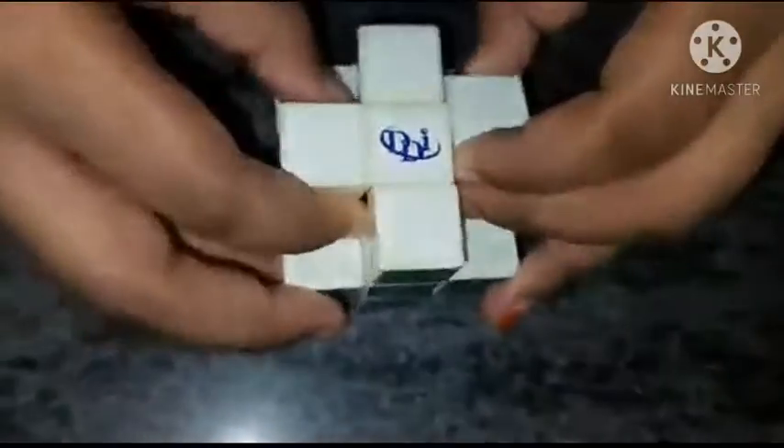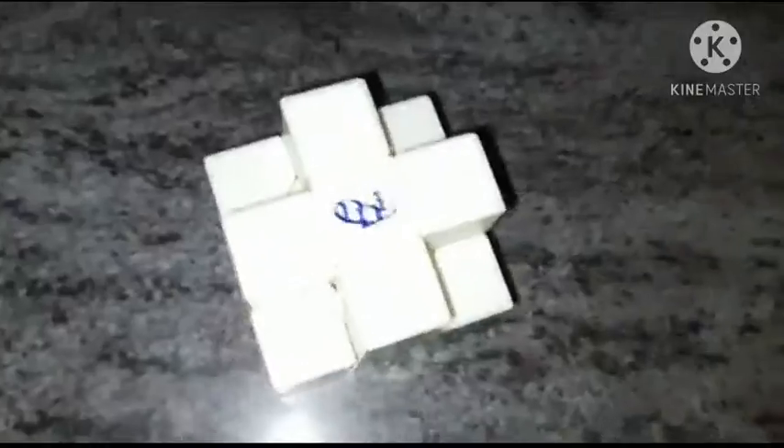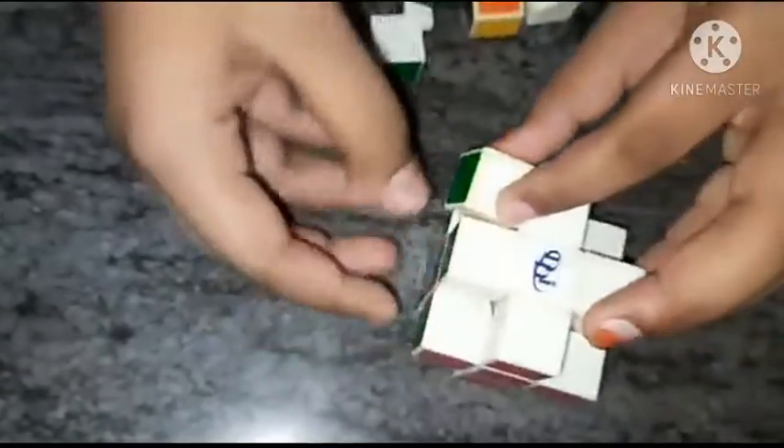Now I will put it in blue. All colors have been done. Turn up. Now you should keep these colors — three colors. Now you should set it.